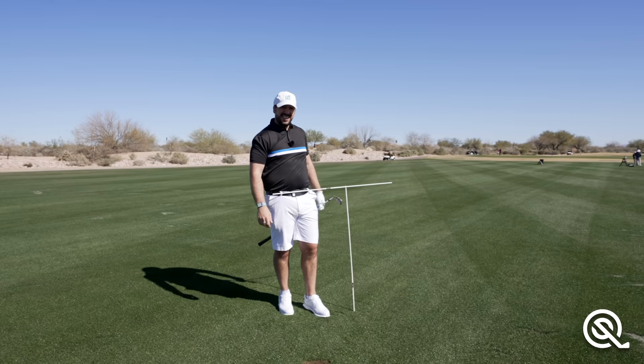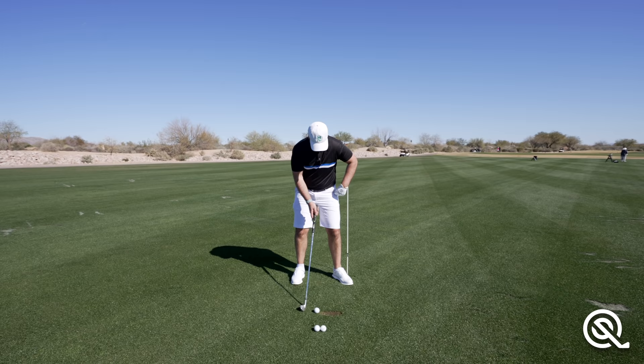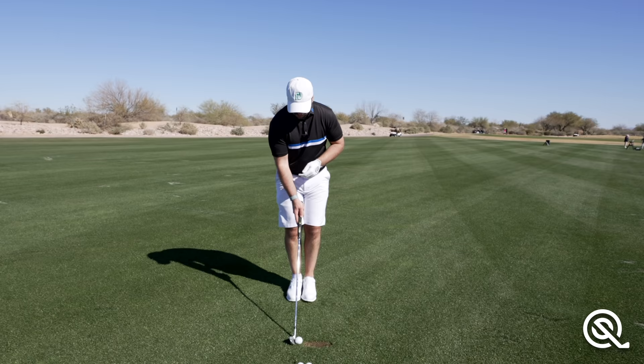I'd say I pretty much crossed everything off the list there. If you don't want to use that second alignment stick, you can have it just outside that hip and use it to bump into, but I always like that little bit of turn as well. So once you've got the feeling of how to use those hips, pop the alignment sticks away and just try and exaggerate that feeling once more within the swing.